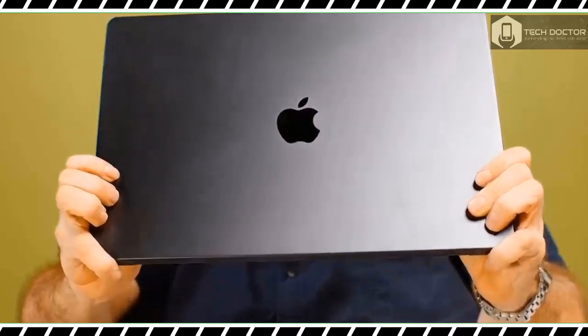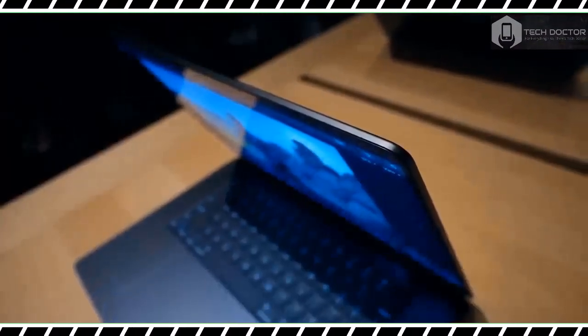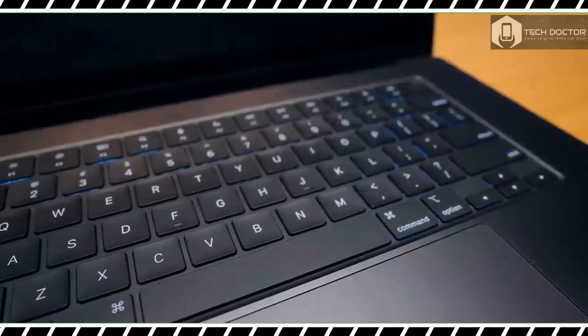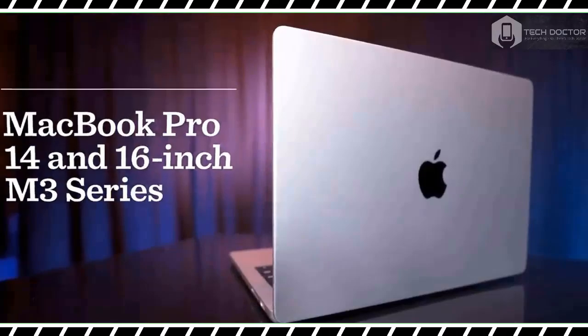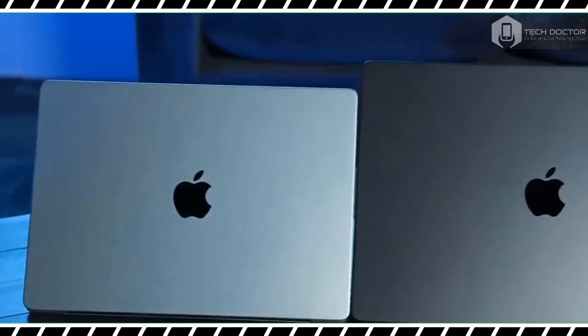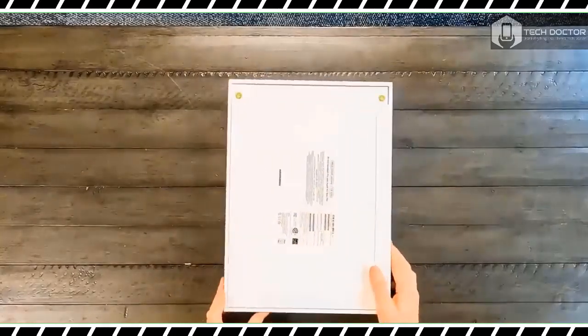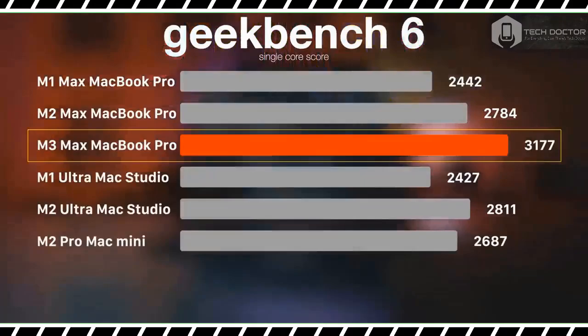There's a whole lot of power underneath the familiar chassis thanks to the M3 Max processor. To be clear, the 16-inch MacBook Pro with an M3 Max chip isn't for everyone — and not just because of its lofty $3,499 starting price. If you are a creative professional who works with 8K videos, then this beastly laptop should facilitate your workflow.